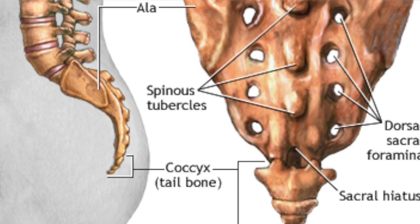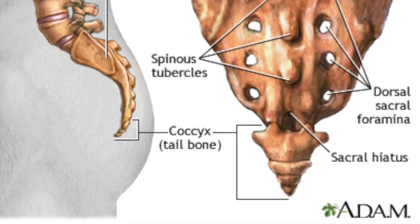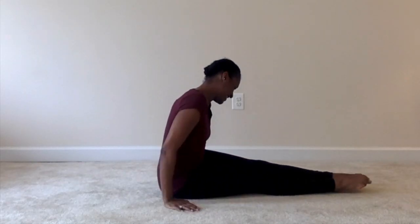We've already talked about in the older classes pointing our feet and we've done our feet articulation. So for the coccyx balance, we're going to maintain a pointed foot — making sure you're pointing to something across from you. First, you want to locate your coccyx spot. Your coccyx is the bottom of your tailbone, the bottom of your bottom.